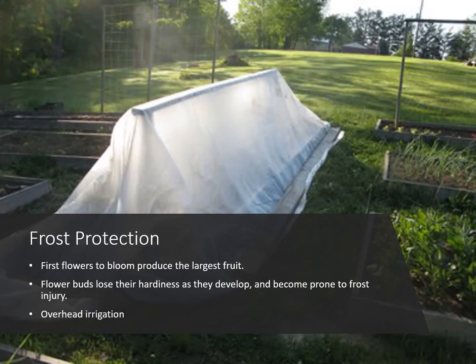As far as frost protection, it is important to know that the first flowers to bloom produce the largest fruit. So if those first flowers freeze off you've lost your largest berries, which is a considerable amount of your harvest. Also the flower buds lose their hardiness as they develop, so the older the bud is and the closer it is to opening — or even open — it is more prone to frost injury. The picture here shows a floating row cover fabric, which is really good at protecting your strawberry plants. If you put this on, keep in mind you need to put it on during the day while the sun is out because that sun will heat up underneath that fabric and that residual heat will keep the temperature up during the night. Also make sure the fabric goes all the way down to the ground all the way around the bed so you can get that residual heat from the ground to keep that temperature up a few degrees.